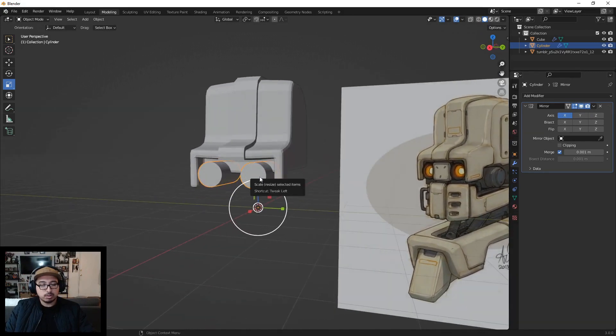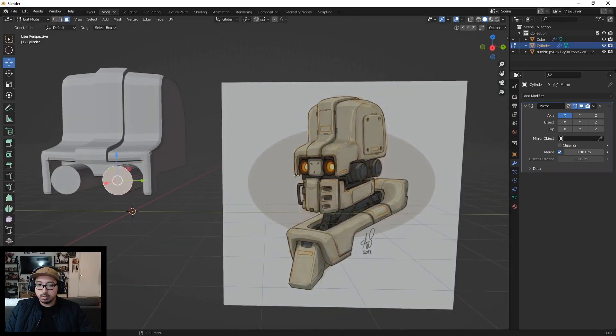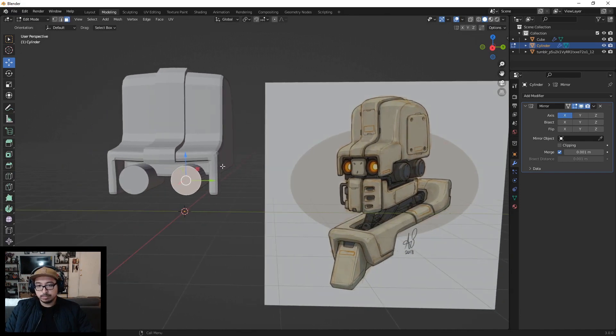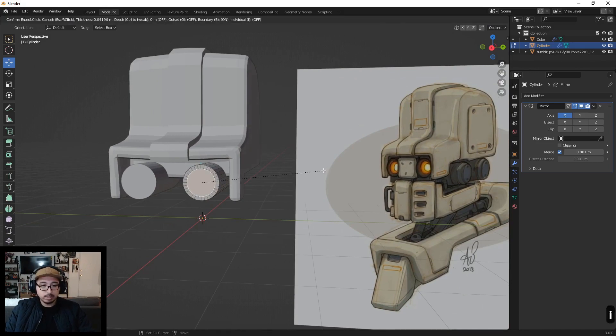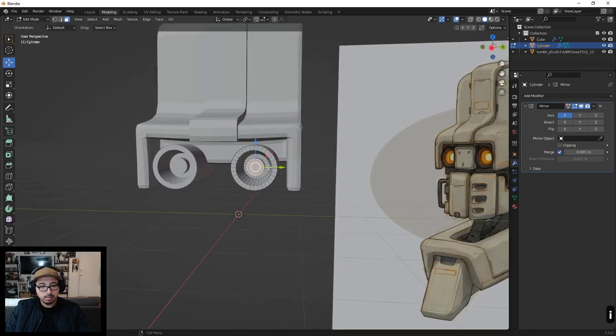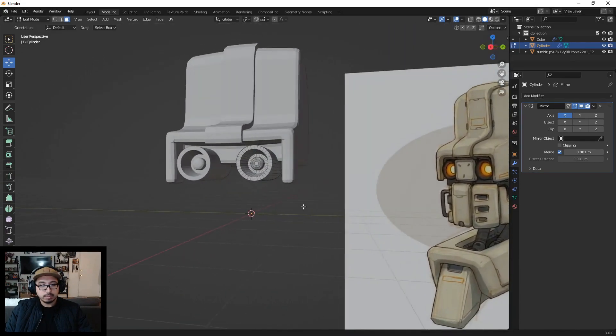Now let's model the eye detail. Going into edit mode, I'll grab the face, then do a series of insets because those are always fun. First inset around there, then pressing I again going pretty deep in, then another inset. This one I'll push outward. Then this face itself I'll bevel until we get something like a pupil shape. That's pretty good.